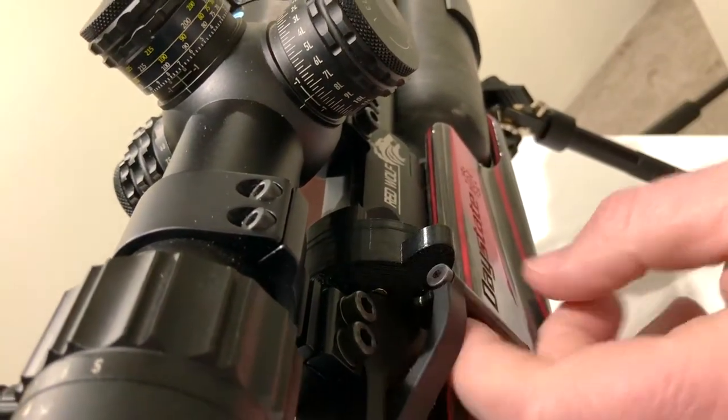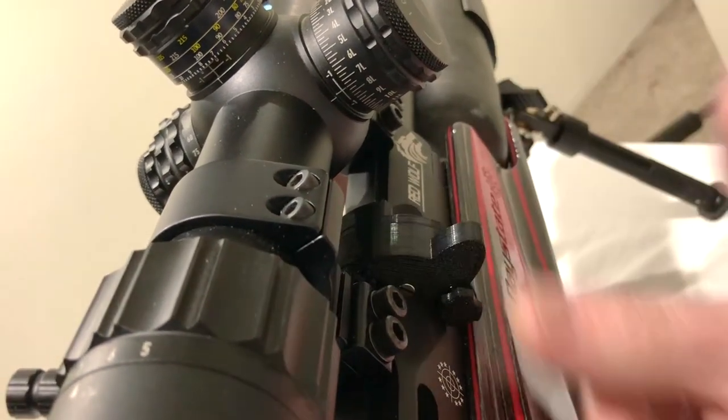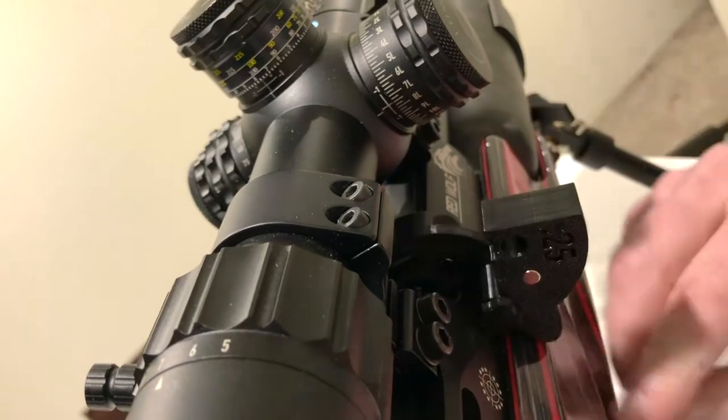So that is your single shot. You can easily put your pellet in versus the other one where you had to try to finger it in there. These will be handy for a lot of competition shooters.